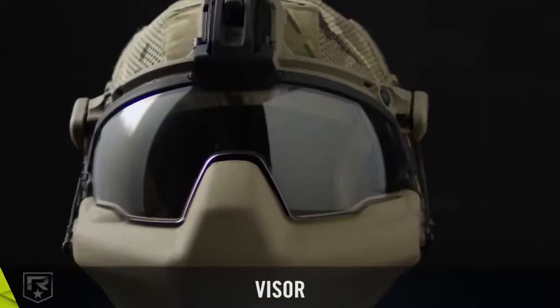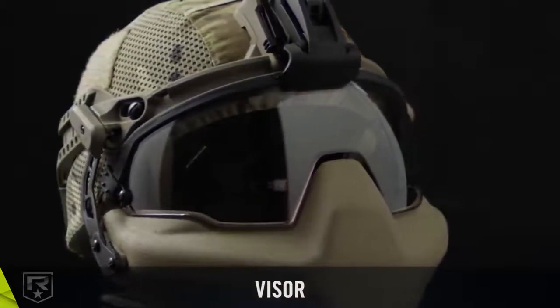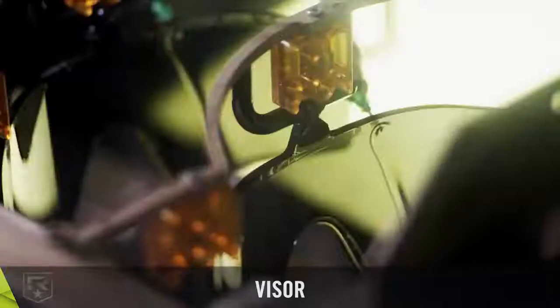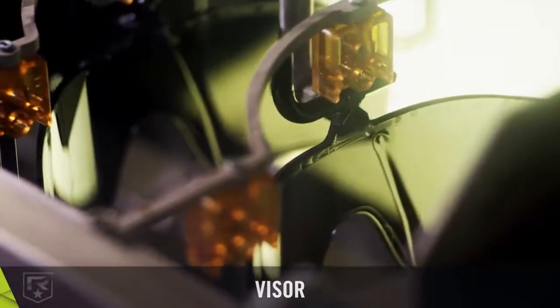The visor's small arm mechanism has been refined for an improved seal against the helmet and mandible, keeping out water, dust, and fragments. Additionally, Revision's Advanced Coatings provide best-in-class anti-fog and anti-scratch protection.